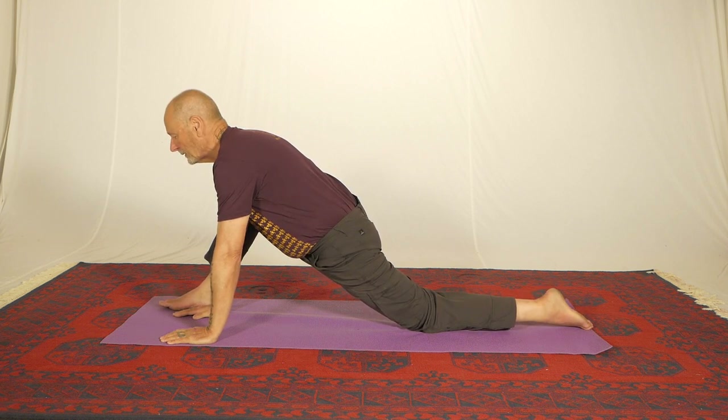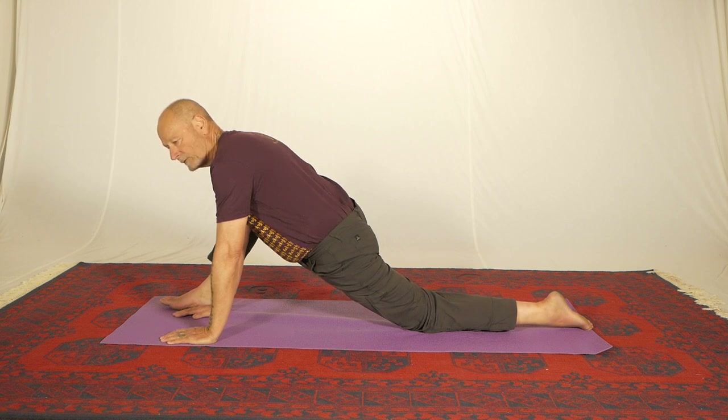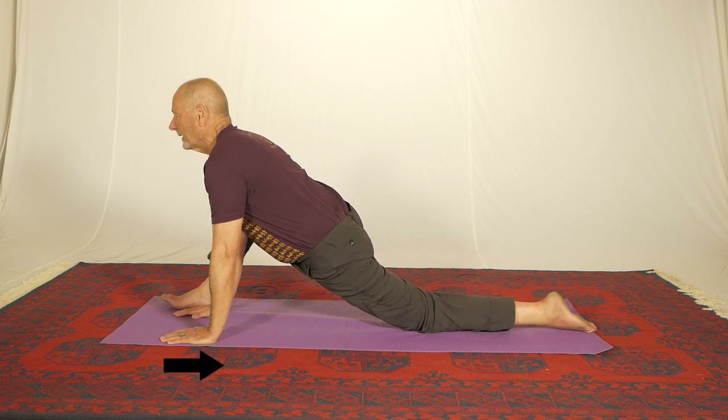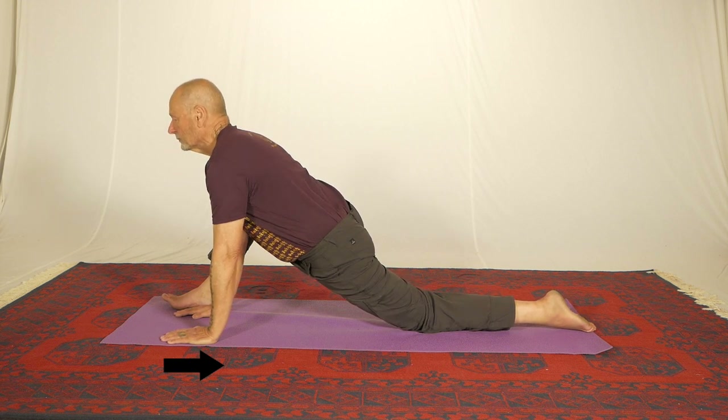Now all I'm doing is letting myself settle into the position, and you can probably see that my hips are going lower — that is towards the floor — just by relaxing in this position. If the stretch in here is not strong enough, you can increase it by pulling your hands back to your body like this. That pulls the hips forward.